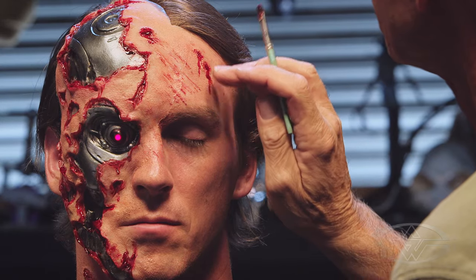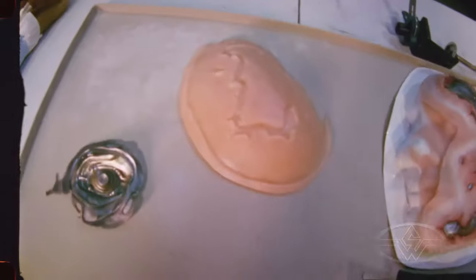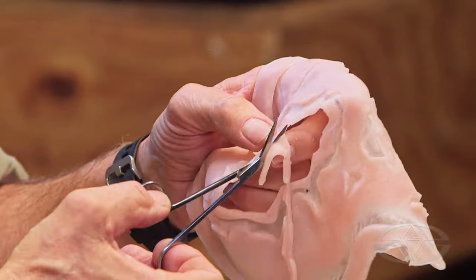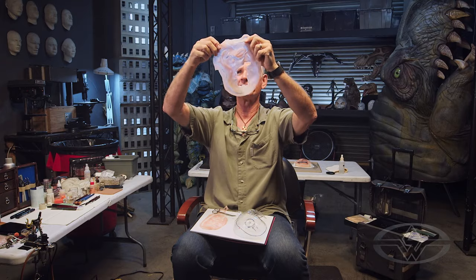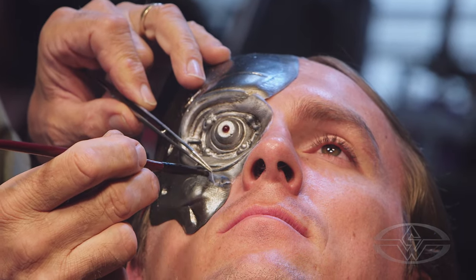The only way to really get your technique down is to be doing these makeups a lot. If you modernize it so much that you take all the old techniques out, it kind of defeats the purpose of all the different skill levels that are necessary to become a well-rounded makeup artist.